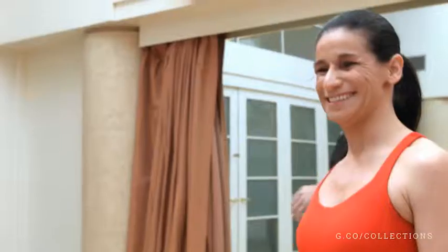Hi you guys! Today we're going to be teaching you guys the basics of acroyoga.